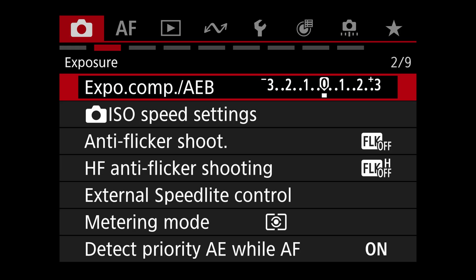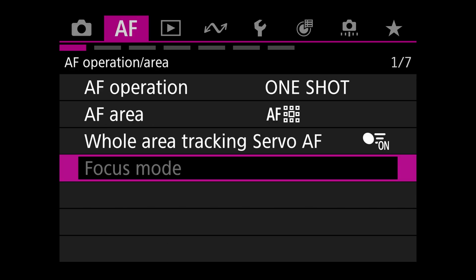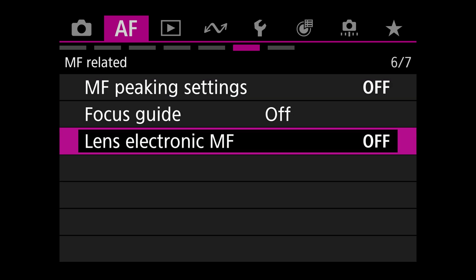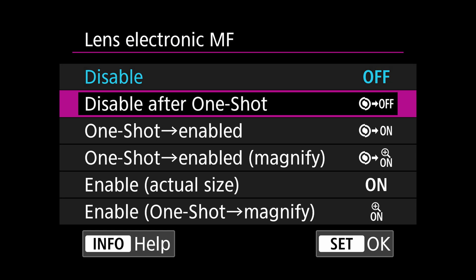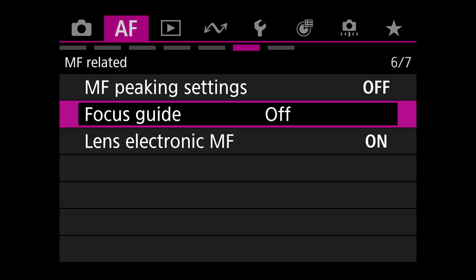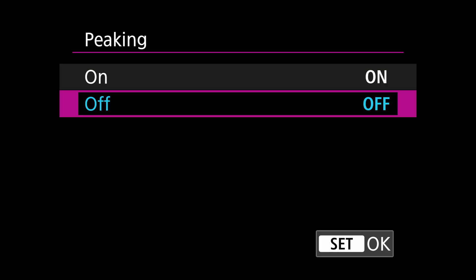In the settings, navigate to the autofocus tab. Go over to page six and look for Lens Electronic MF. You'll see a few options here, but for now we're going to select Enable Actual Size. I would also recommend that you turn on focus peaking to help show what's in focus on the back of your screen.